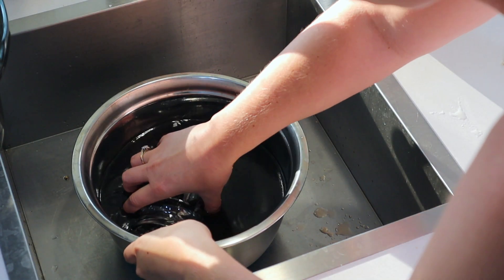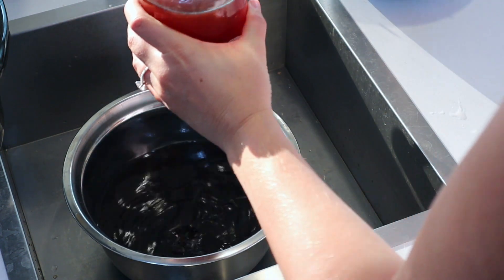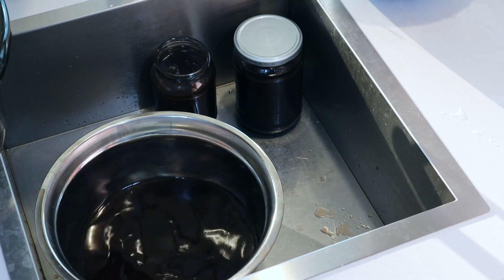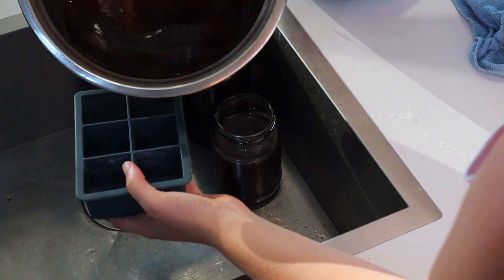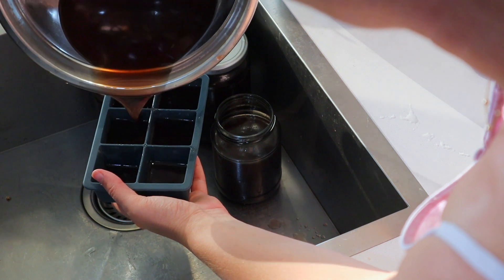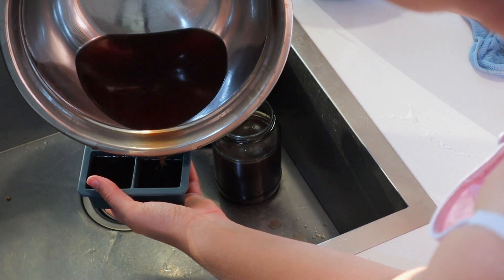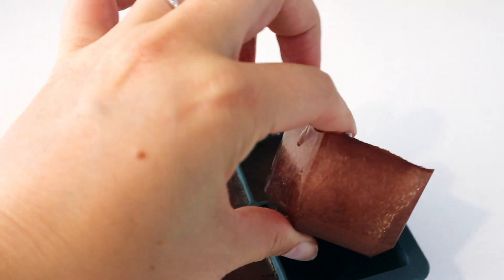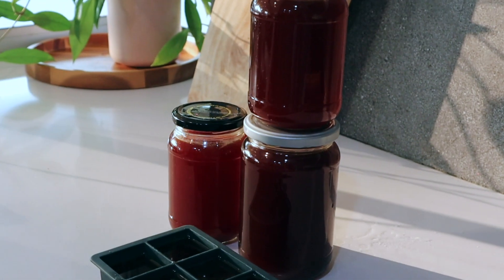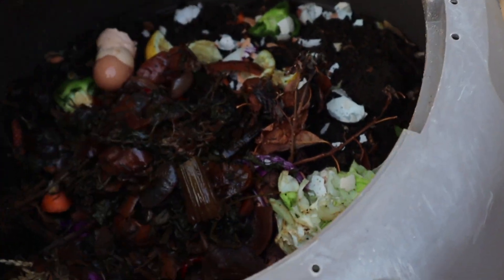Once I've strained off all the liquid, I can pop it into jars or containers to either put in the fridge to use or the freezer to preserve. You can put glass jars in the freezer — just be careful not to fill them right to the top because the liquid will expand, and don't go from really hot to cold too quickly. Let them cool down first. You can also pour some into ice cube trays so that if you only need a little bit of stock in a meal, you can just pop in a cube. So easy — such a great way to get the most out of your veggies, and then all the scraps can go back in the garden to complete the cycle and grow lots more nutritious veggies.